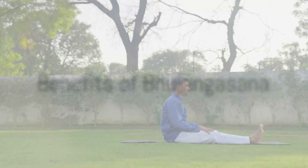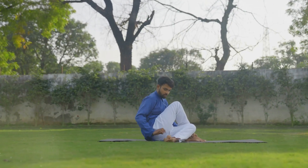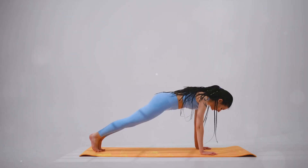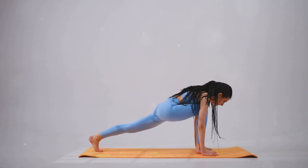But what are the benefits of mastering the Cobra pose? Bhujangasana is known to increase the flexibility of the spine, tone the organs that lie in the lower abdomen, and relieve stress and fatigue. It also opens up the heart and lungs, invigorates the kidneys, and stimulates the digestive organs.